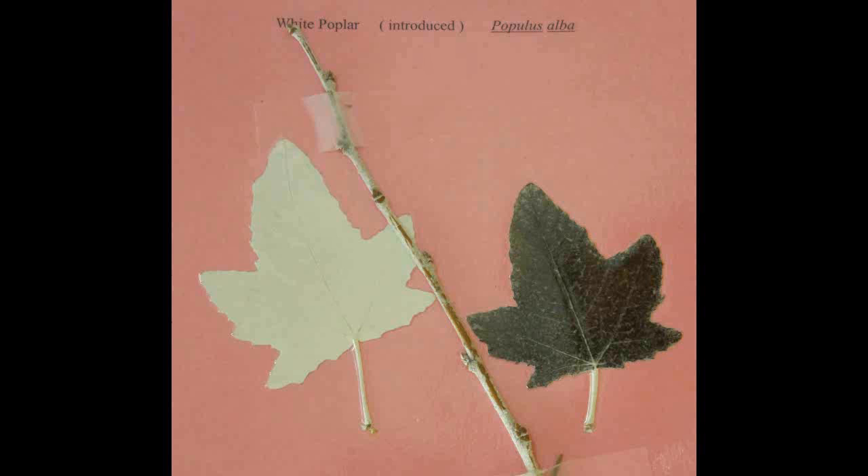White Poplar, Populus alba. It is a simple leaf which is distinctly three to five lobed. The underside is white and covered with a woolly hair.